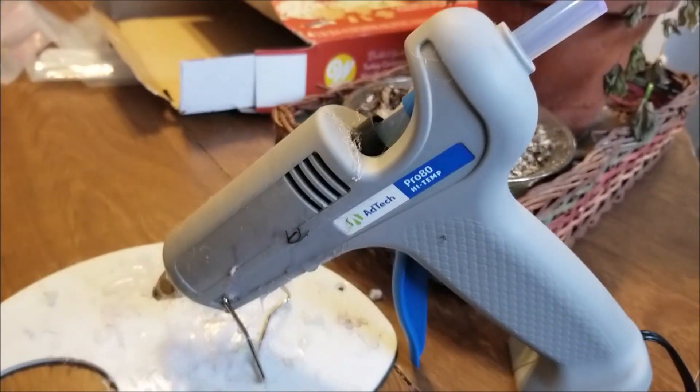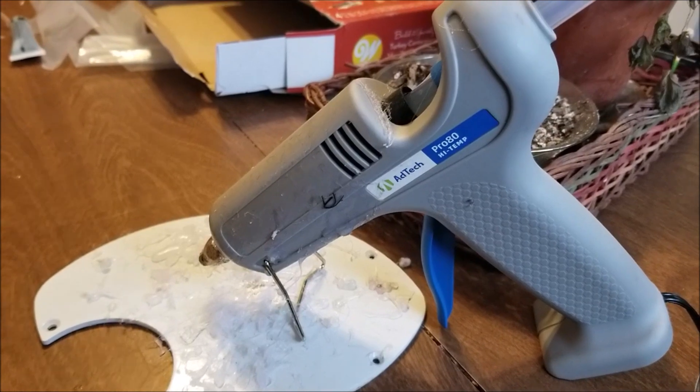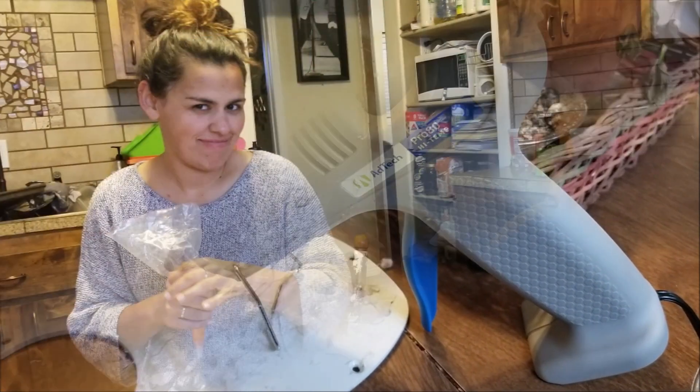Sometimes you just have to get out the glue gun. This is where we have ended up. So grateful we have a glue gun.